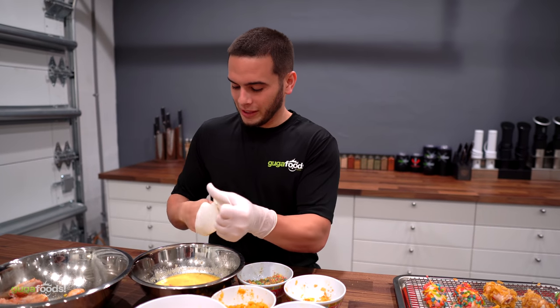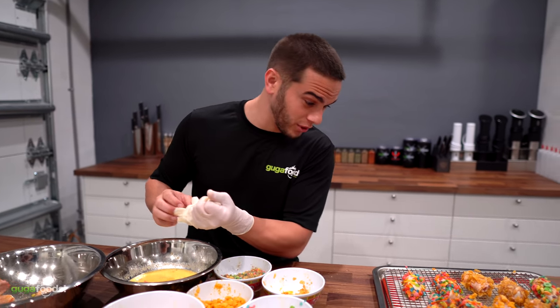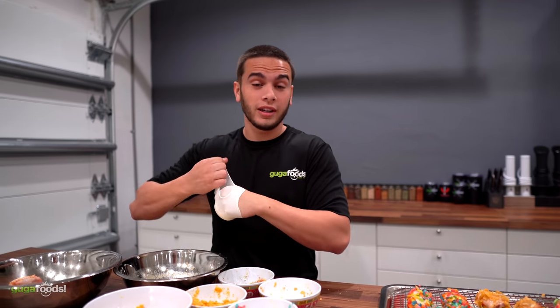All right guys, our beautiful chicken wings are ready to go. We got the oil at 350 degrees Fahrenheit and we're gonna drop them in there until they reach an internal temperature of 165 degrees. Let's do it.